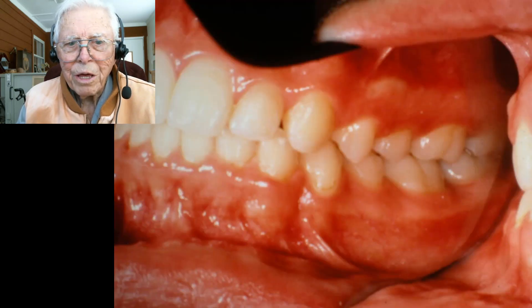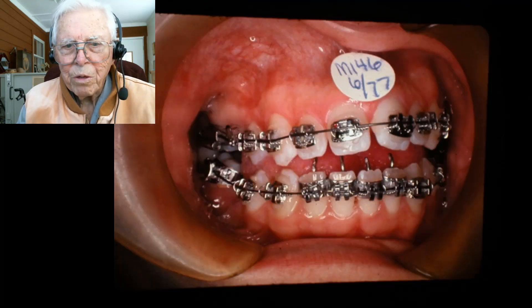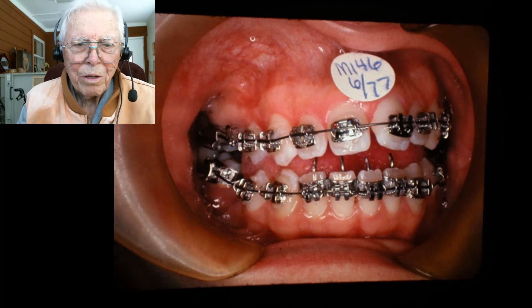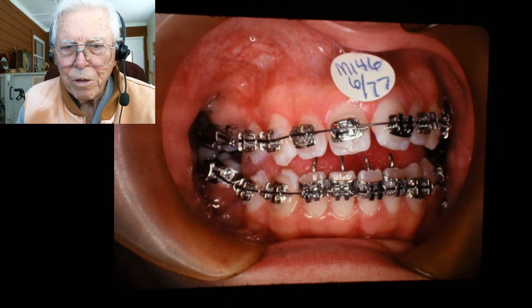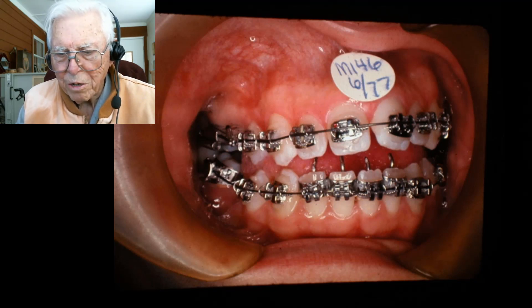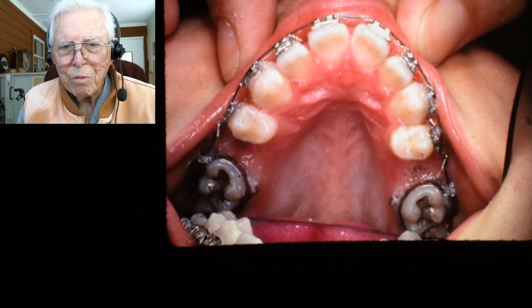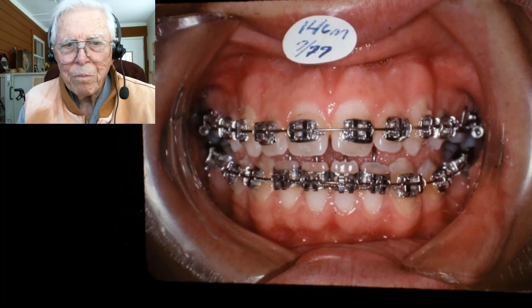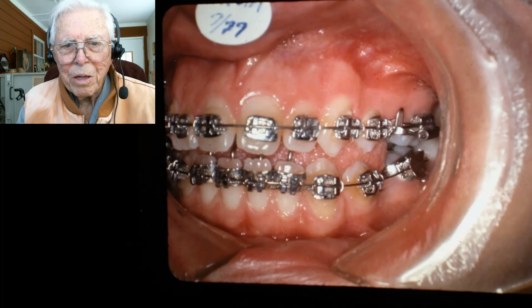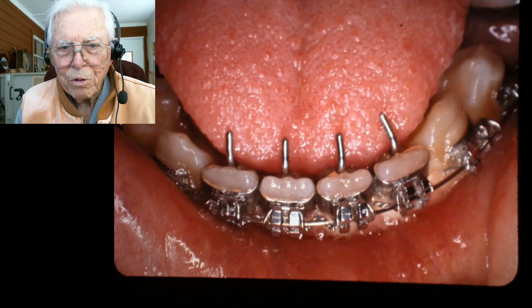The next case is number six — a young lady who had some bicuspids removed. We banded the teeth and put the little fingers on that, and it gets the tongue the same way and is able to correct it in that manner. There it is, the way it fit, and that case worked out good too.